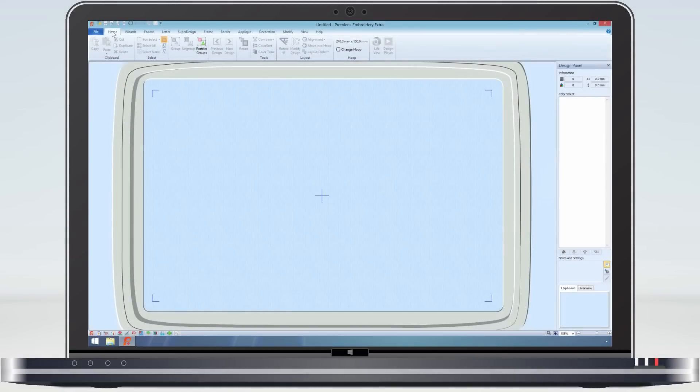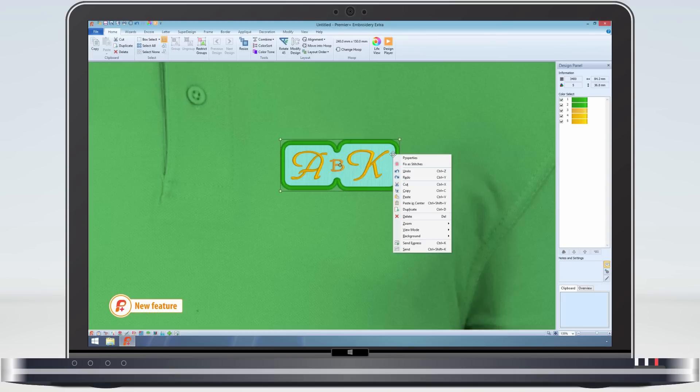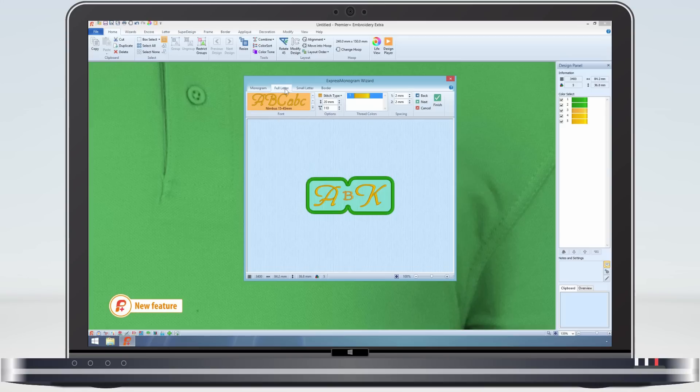Last week I was working on a monogram, made in the Express Monogram Wizard. If I reload it, I now think that it is too small for this garment. The choice of applique could also be better. To re-edit it, I just select it, on the context menu select properties, and then the Express Monogram Wizard opens with the monogram.